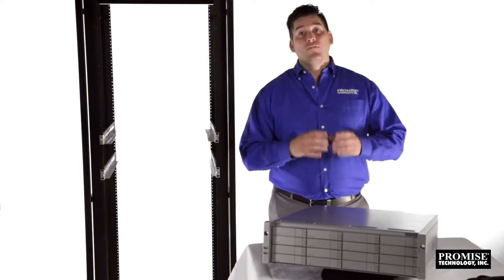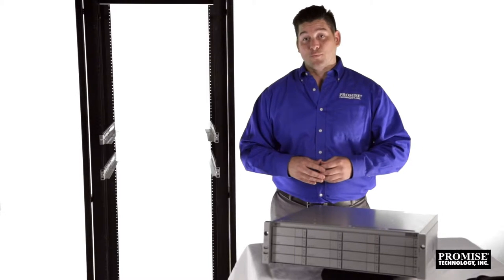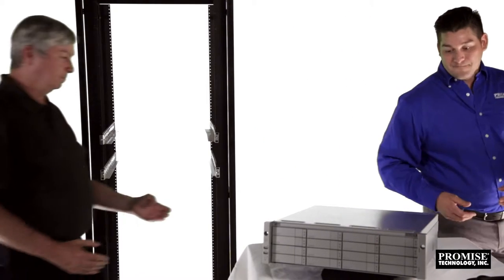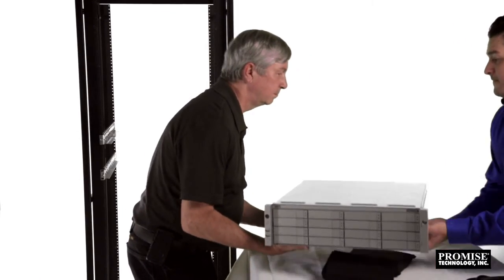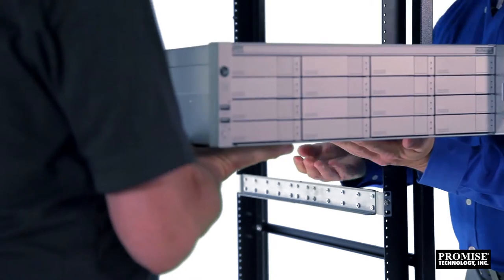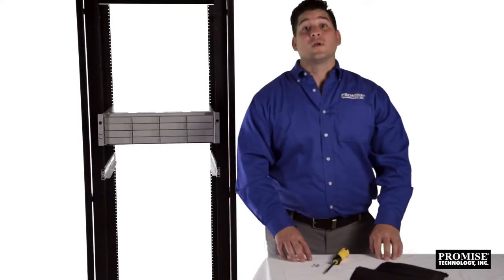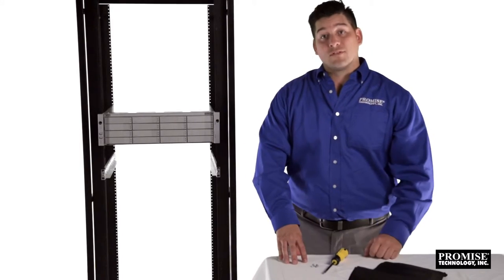For this demo, we've already installed the rails on the rack, so let's rack the R2600 Pro. This requires two people. When lifting, don't hold the R2600 Pro from its handles — lift it from the bottom, holding it front and center. Now secure the R2600 Pro with its two front mounting screws.